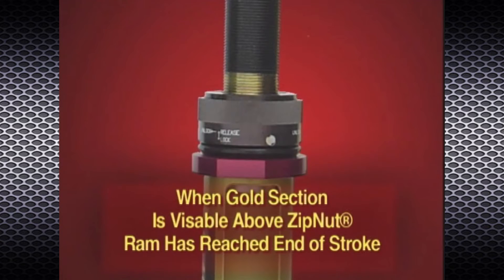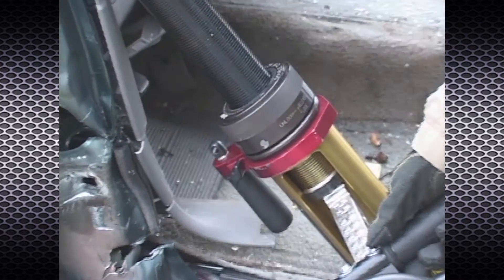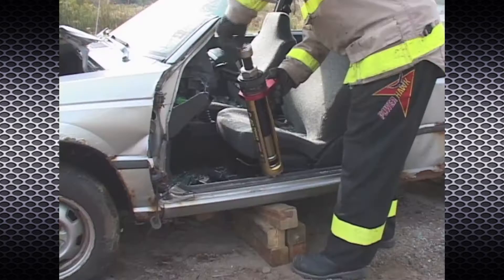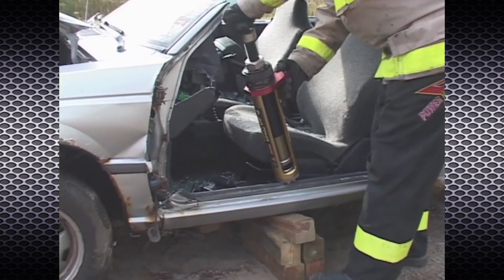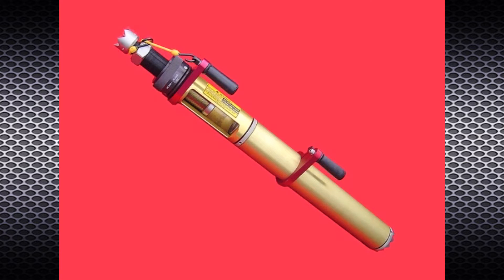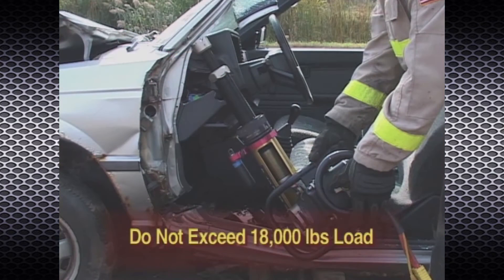When the gold section of the primary extender becomes visible above the Zipnut, the Power Pusher has reached the end of its stroke. If more distance is required, adjust the secondary extender or see the section on back-to-back operation or adding RAM extensions. Do not exceed 18,000 pounds load.